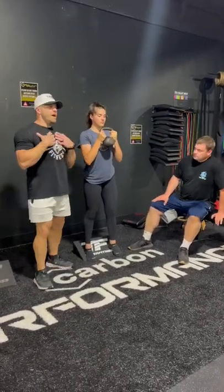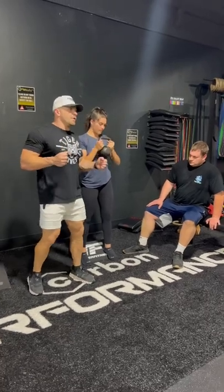Can everybody see? So what I want you to notice is her chest is facing out. The logo on your shirt, show that to the world.